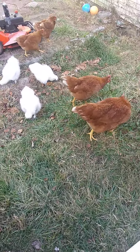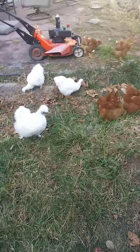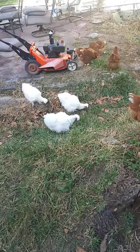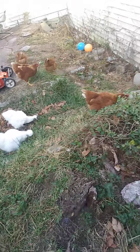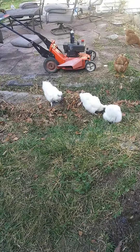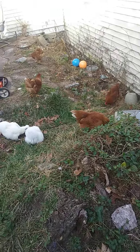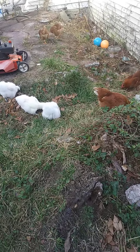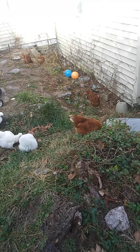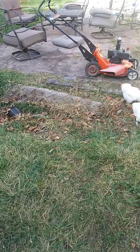Hey guys, Chicken Farm here, back with another video. I said I was going to build a nest box for the silkies, but I figured out it wasn't the silkies laying the egg — it was a Rhode Island Red that wasn't laying. So there's no need to build a nest box for the silkies since the Rhode Island Reds already have one. So we won't be building a nest box in this video.